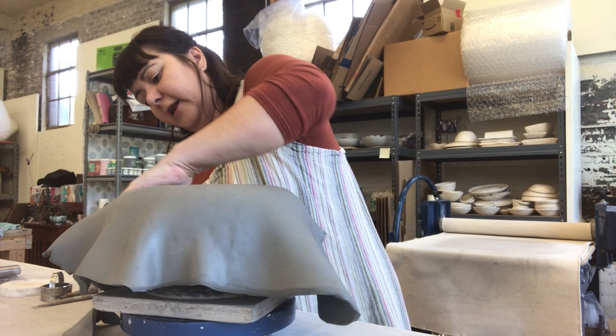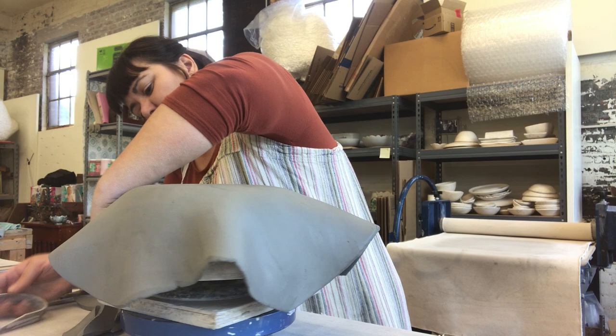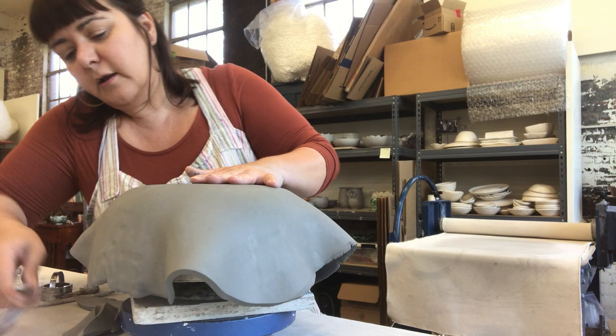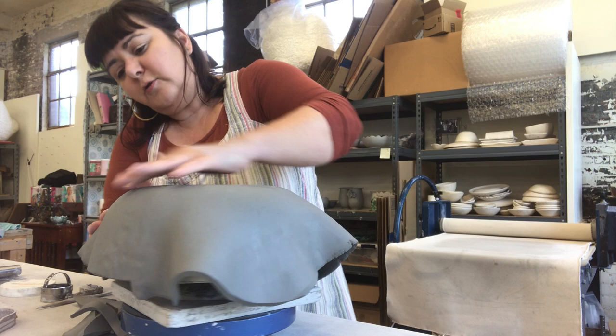Now I start cutting off the excess. I'm using this metal tool that's kind of like a cheese cutter. The most important part is that you don't want to crumple the clay — you want to go up and slice it, all the way around the bowl. I start almost all of my pieces upside down just like this.